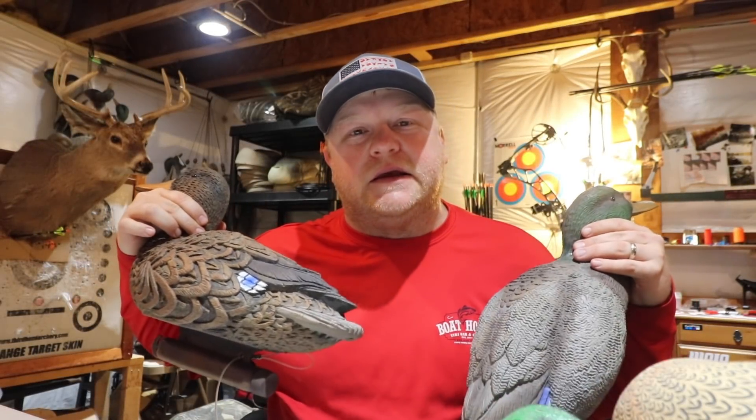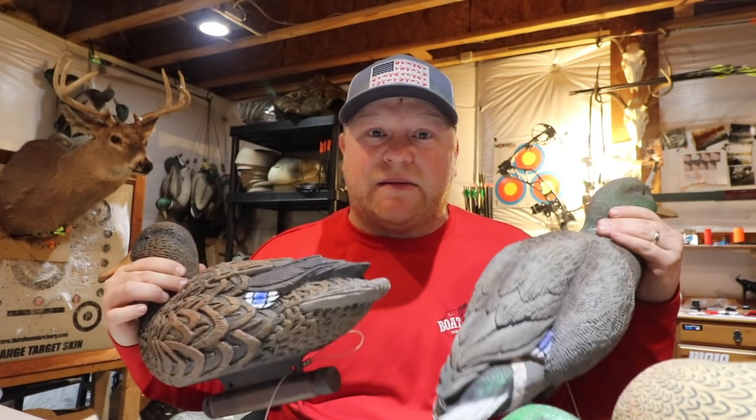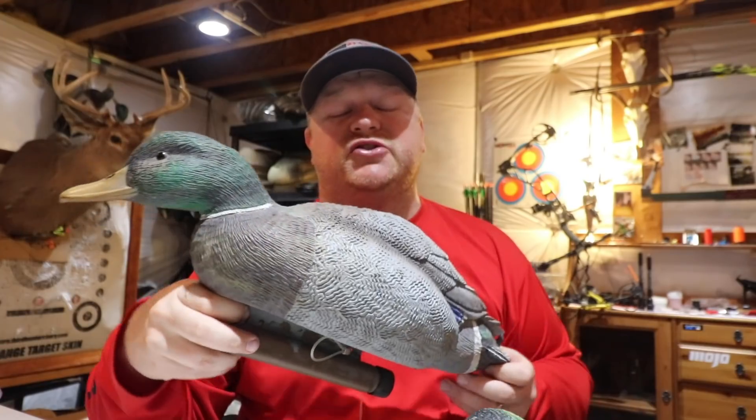Decoy review number three of five — I think I'm going to do five, maybe six decoy reviews in this series that I'm doing this off season. Just as a heads up, I have zero affiliation with any of these companies. I'm just doing some decoy reviews, so if you're going into the off season and you want to buy some new decoys, you kind of have some things to look for, some things to consider. My spread is made up of cheap decoys, some expensive decoys, and also decoys I like and decoys I dislike.